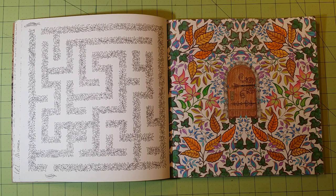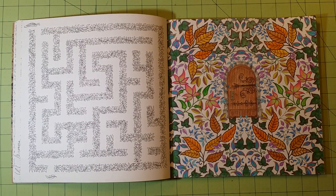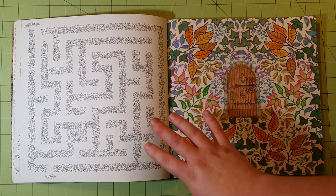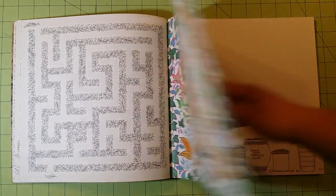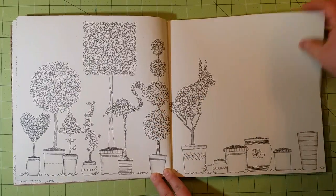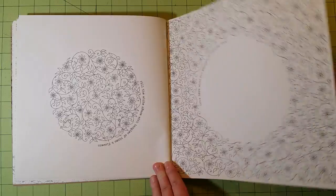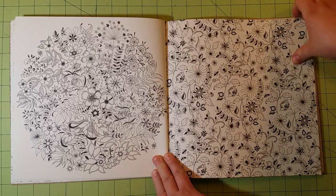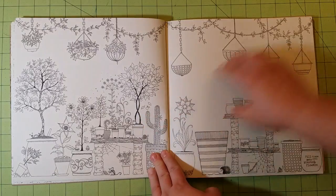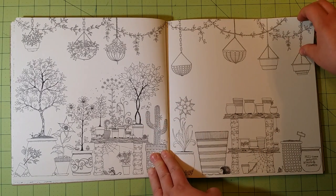I can't speak to watercolor in this particular book, but I have the other two of her books that are out at this moment — I know there's a fourth one coming. In the Enchanted Forest I did use watercolor, and because the paper's the same in all of the books, I know that watercolor will work in this book as well, as long as you don't use a ton of water. I recommend not using a water brush for these types of books, because you can't really control how much water you're putting on the page. If you have a regular paintbrush and water available, you can kind of control how much water you're getting on the page. Water control is paramount when you're talking about using watercolor or any water-based medium in these types of books.